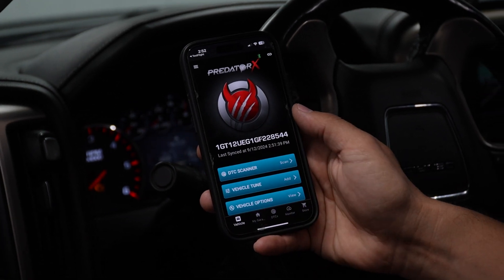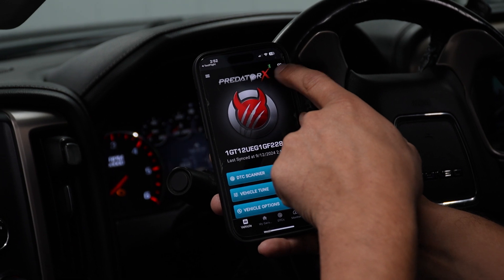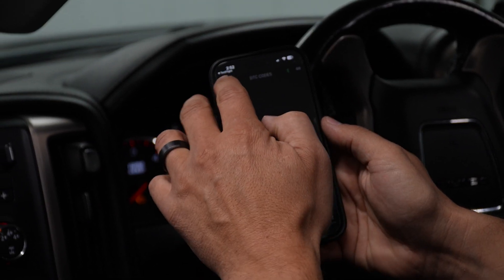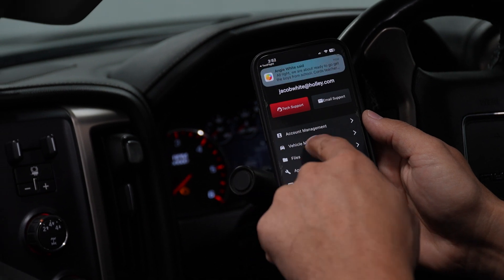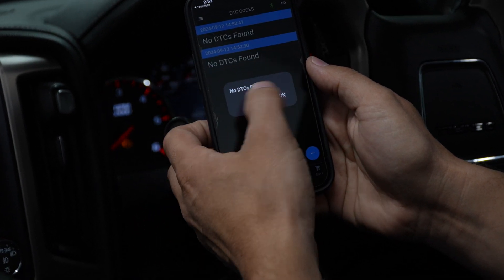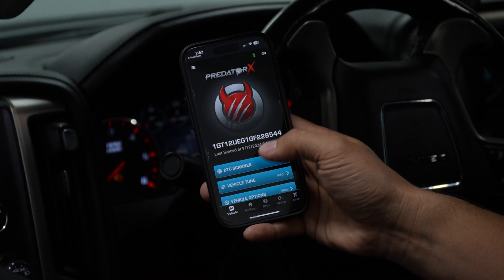With the app open, we've plugged our OBD dongle into the OBD port under the dash of the truck. We've turned the ignition on without starting the engine and opened up the app. You can see in the top corner we've got our Bluetooth symbol lit green, which lets us know the app is connected to the dongle. Once we turn the key on, the app has recognized the vehicle and we can go into vehicle management, where we can see the VIN number and confirm it's connected.